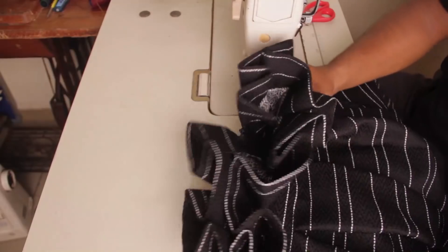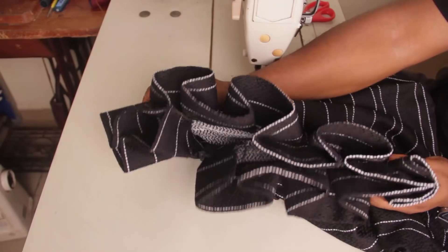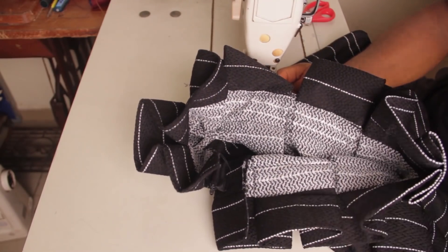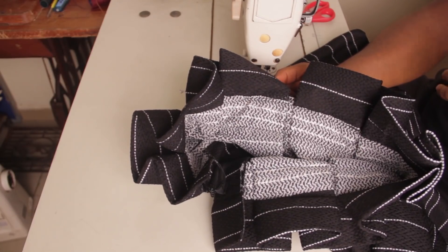With that we are done with the skirt — it just needs a lot of ironing, but that's how you go about it. You can see how the waistband looks — it looks really, really nice. The inside too is really, really clean and everything is neat. I will see you guys in the next class. Have a lovely day, bye bye!